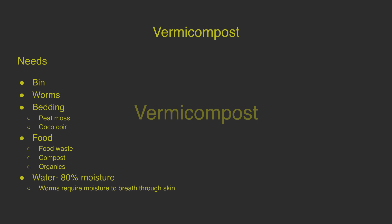For vermicomposting, you need a bin, obviously you need worms, you need bedding, food, and water. A lot of the bedding that people start with is peat moss or coco coir. Peat moss isn't necessarily sustainable, but it's what people use — that's why it's on the list.